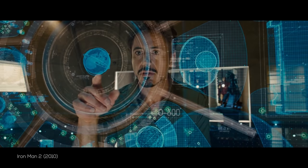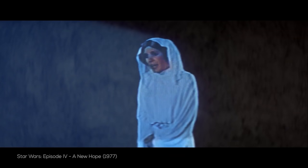Some are more detailed, like you see in Prometheus or Iron Man, and some are less detailed, like you see in the earlier Star Wars films. But regardless of how they're used, we can all agree on one thing — they are, in fact, dope as s**t.